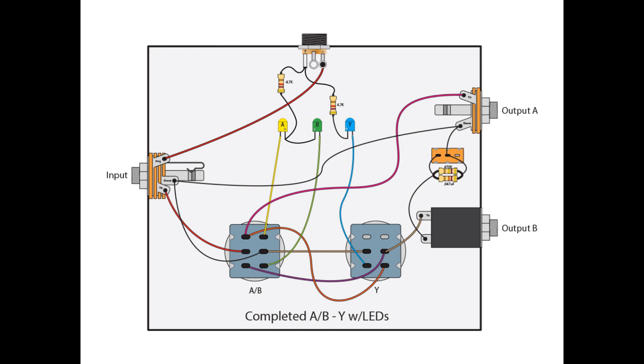And there you go — you've just completed an ABY pedal with LEDs and a ground lift. You'll be able to have an output to either A or B or to both, and if you're getting additional hum or buzz from your amps, you can engage the ground lift to hopefully alleviate that. Now, I know you can go out and buy these types of pedals — there are different manufacturers that make them with a few different features. But if you want to build your own, this is an easy way to do it, and it's not a very expensive pedal to build.